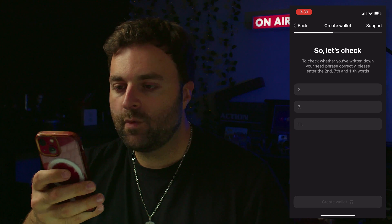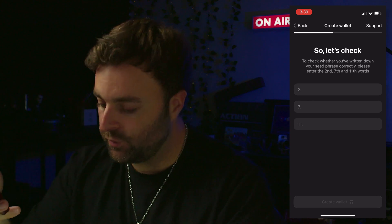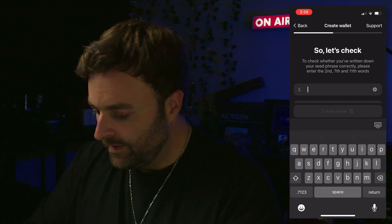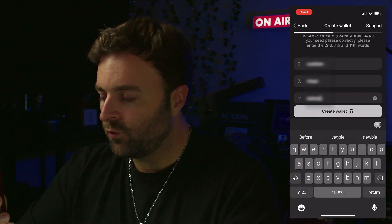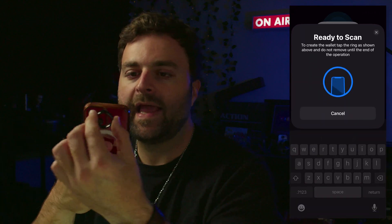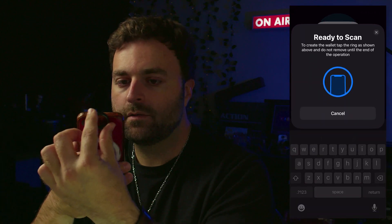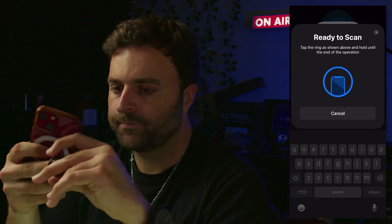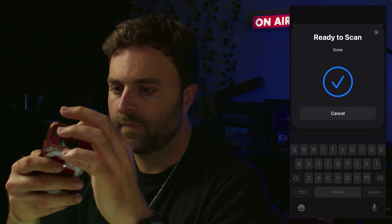The app checks whether you've written down your words — it asks us to confirm a specific word, for example word number two. Enter that word, then hit 'Create Wallet.' Now we're going to scan the ring again. We scan it and the ring now holds our words.